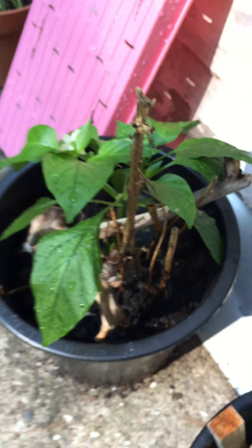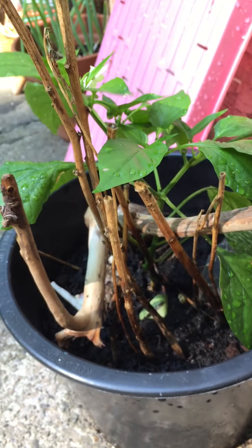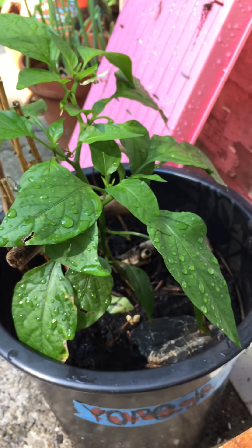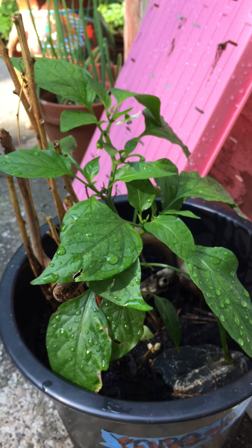This one is a little older — also a pepper, a shishito pepper. This plant is maybe three years old, and it is the seed of a seed that I grew from a shishito pepper I ate from Costco.